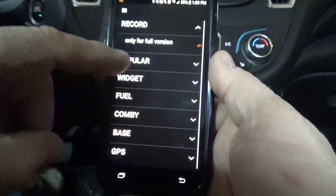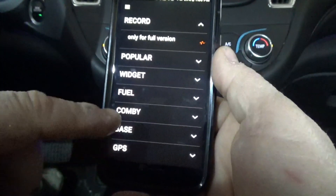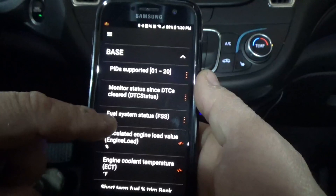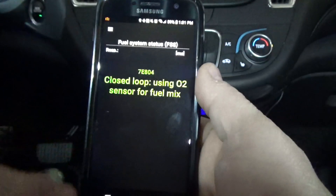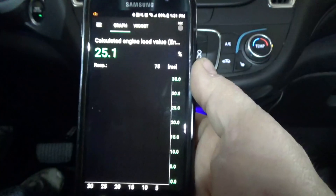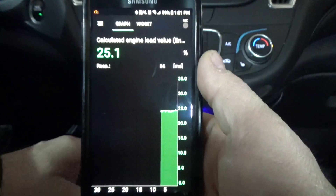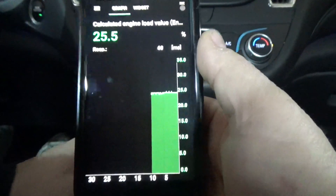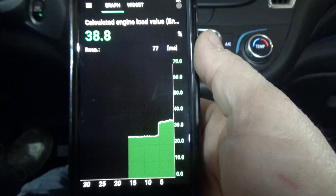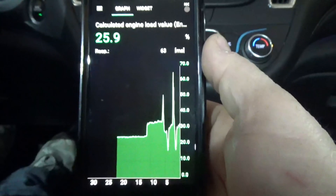If I go into current data — they've got GPS, fuel, and if I go into the base here, check out all this stuff you can do. You can monitor status, fuel system status — it tells me closed loop using the O2 sensor. It calculates my engine load, so right now it's pretty steady because I'm in park. But let me step on the brake, put it in reverse, and step on the gas — see how the load goes up on the engine. As I rev the engine, you can see the load goes up and it tells you how much load you're putting on your engine. Really pretty cool.